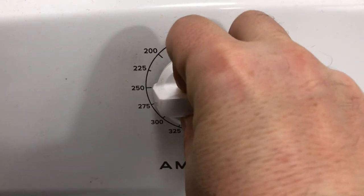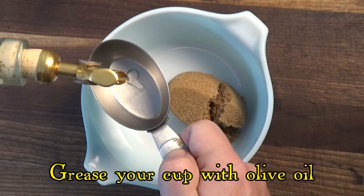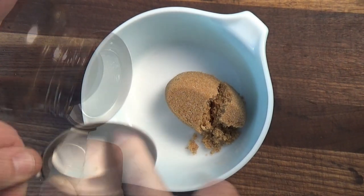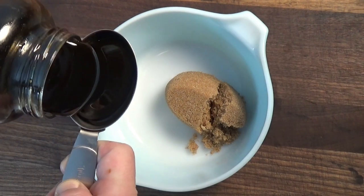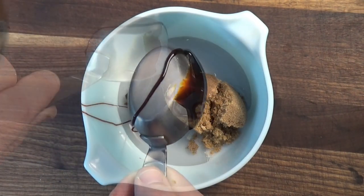The next morning we preheat the oven to 250 degrees Fahrenheit, then it's time to prepare the bean sauce. One tip for pouring molasses: be sure to grease your cup with a couple of drops of olive oil before pouring the molasses. This will let you pour the molasses into the bowl without having to scrape it out with a spoon.